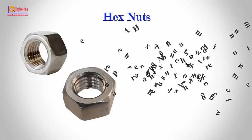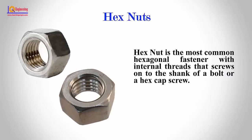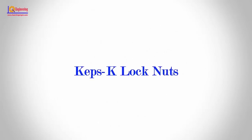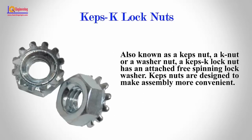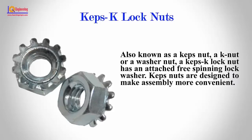Hex Nuts: A hex nut is the most common hexagonal fastener with internal threads that screw onto the shank of a bolt or a hex cap screw. Keps Lock Nuts: Also known as a keps nut or a washer nut, a keps lock nut has an attached free-spinning lock washer. Keps nuts are designed to make assembly more convenient.